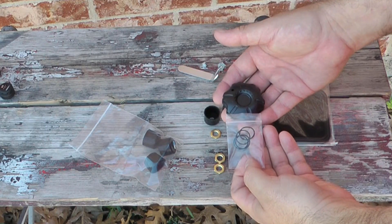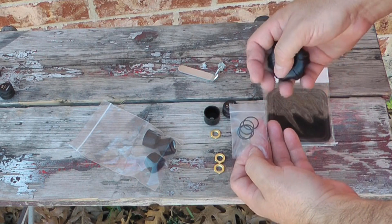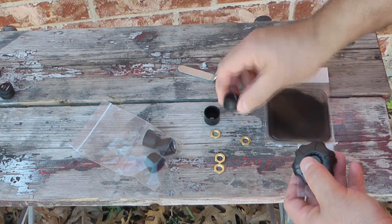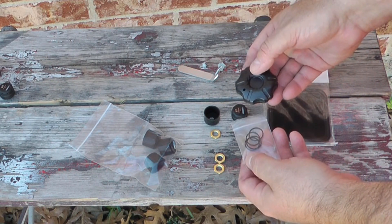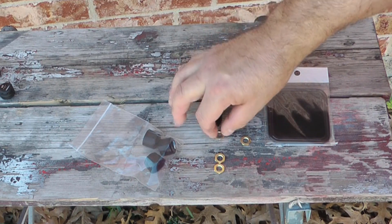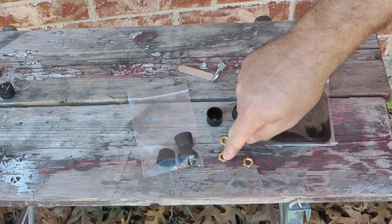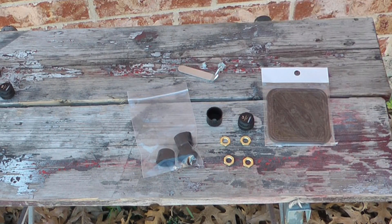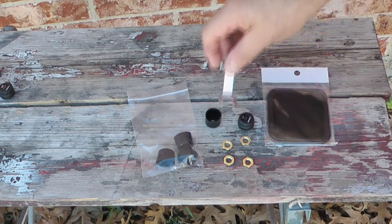On installation day you're not going to need either of these — these are some o-rings if you replace batteries later on, and this is the tool that opens these up so that you can change the battery. Put those in a safe spot and then have all these ready to go: dust caps, little nuts, the sensors, and a wrench that can fit on there.